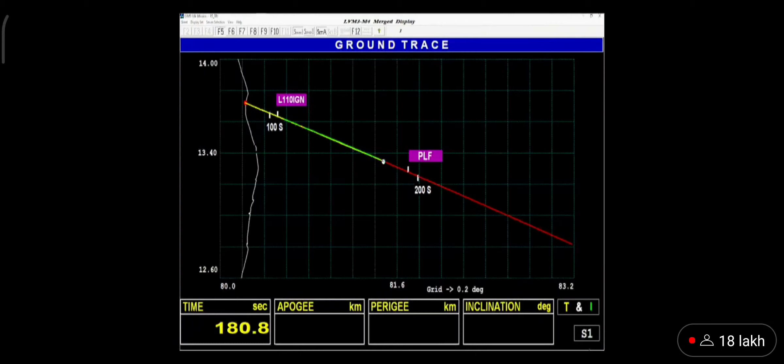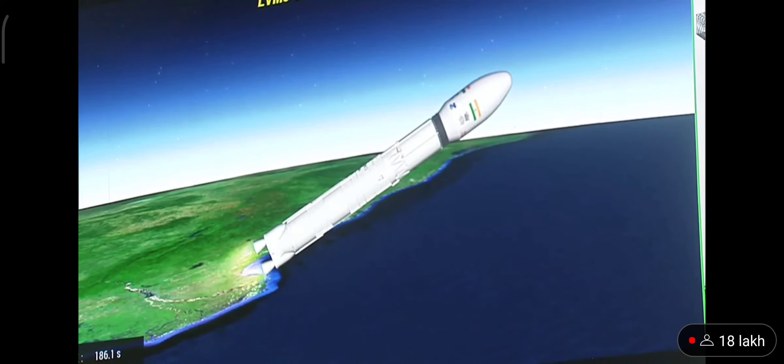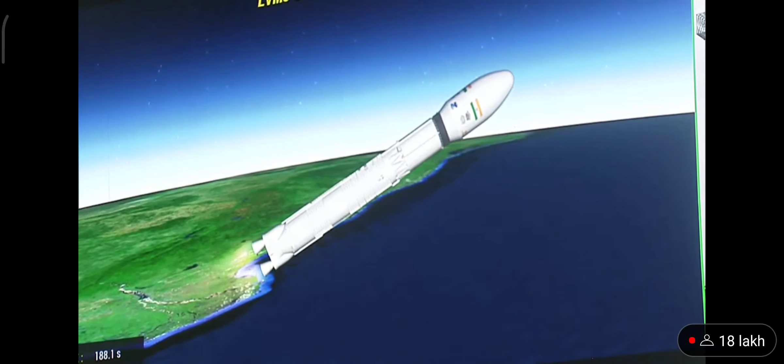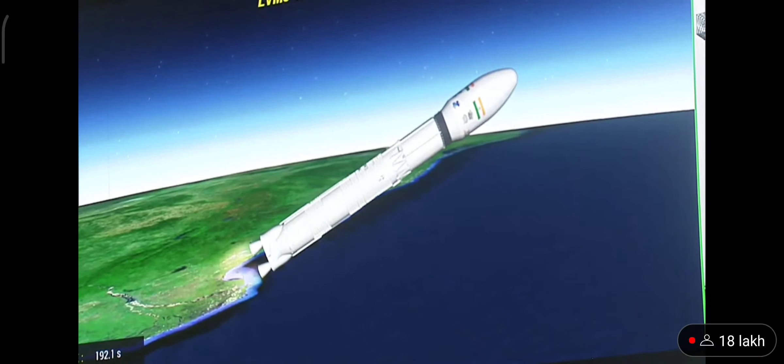Ab yaan close loop guidance ke antargat hai. The trajectory of the launch vehicle is closely following the prediction.